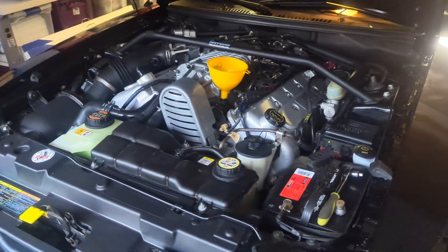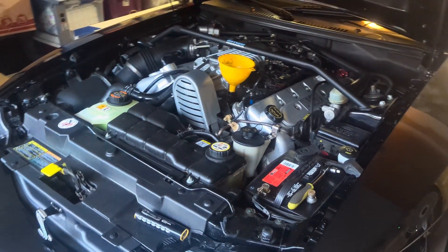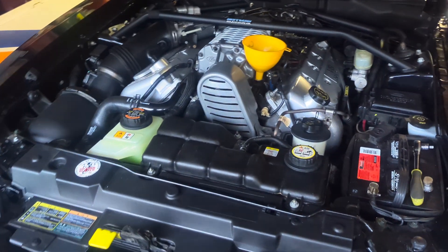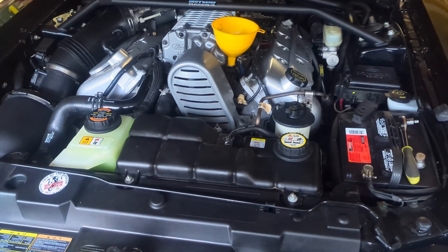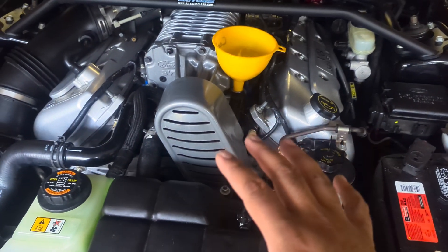Hey, what's going on y'all. So I went ahead and flushed my system and just wanted to make a quick little video on how to burp the system afterwards. For your 03/04 Cobras — and this should apply to your 03/04 Mach 1s as well since we have a very similar setup.